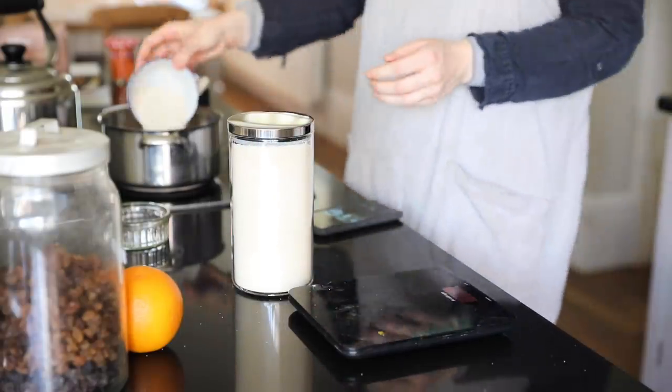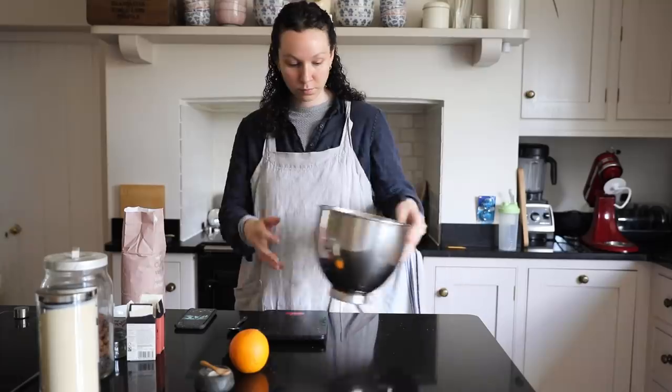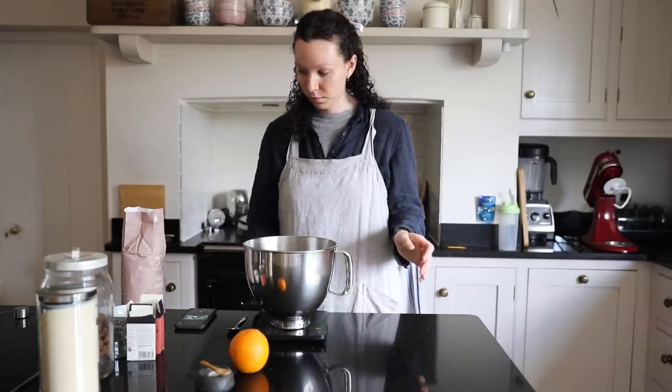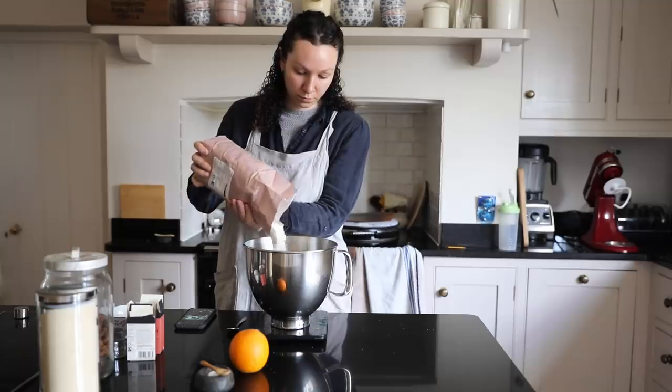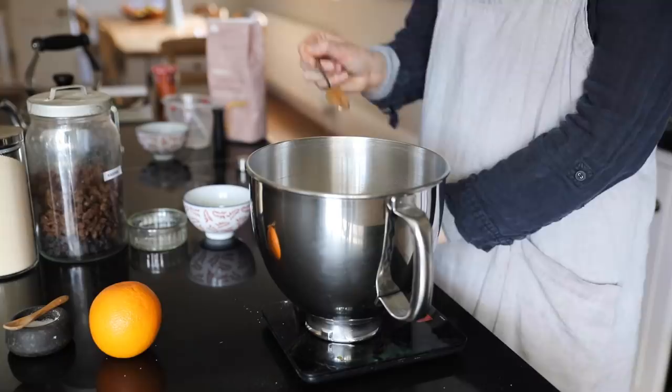The only thing I didn't add was mixed peel because I didn't really know what it was, and when my mum told me I decided that I didn't like it. So I didn't. I'm just adding in the flour to a mixing bowl.